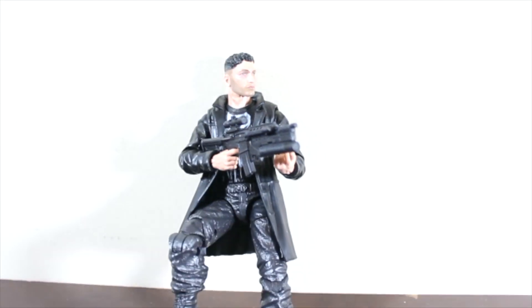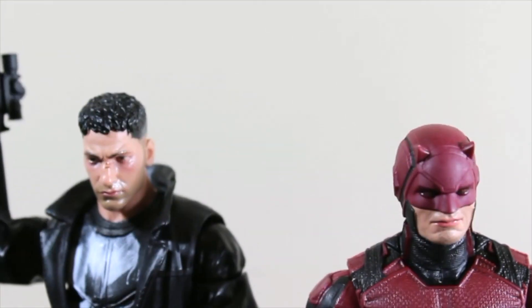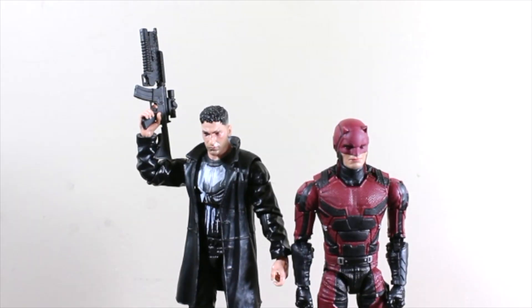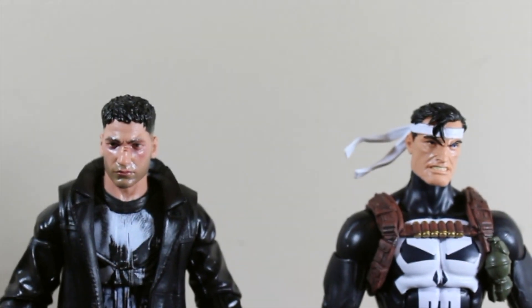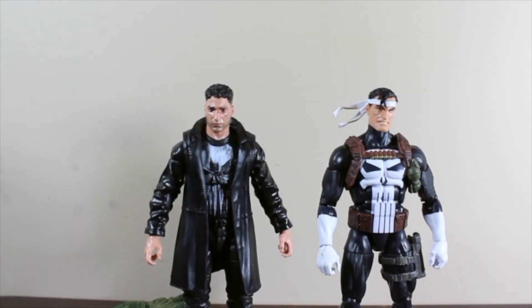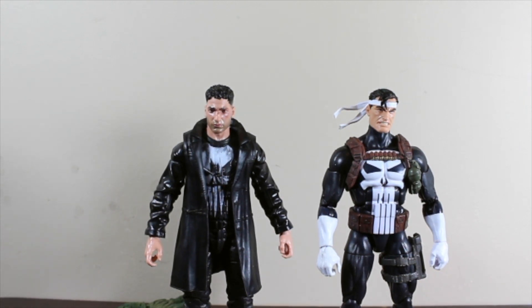I love this machine gun for this guy. Here we have the dynamic duo — two of these action figures look awesome and amazing. I can't wait to work with this new Punisher. Here I have it compared with the classic look of the Punisher and both action figures look amazing. Let me know what you think about this new Punisher down in the comment section below — I'll see you guys later!